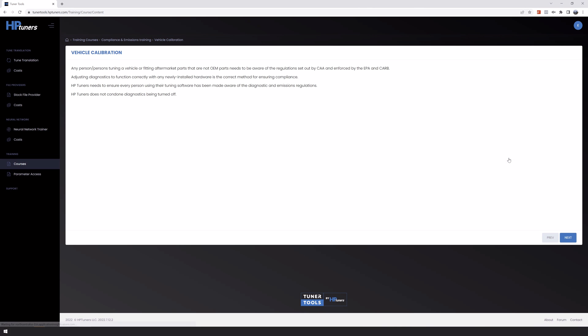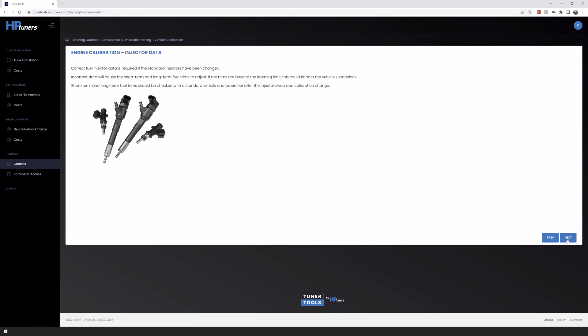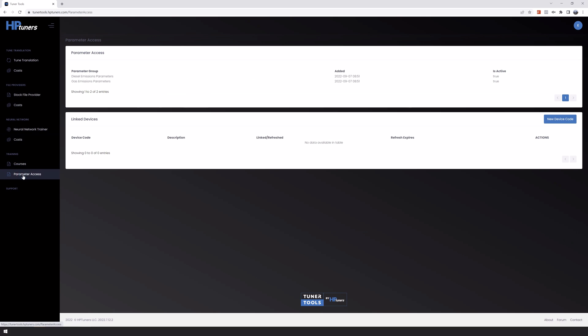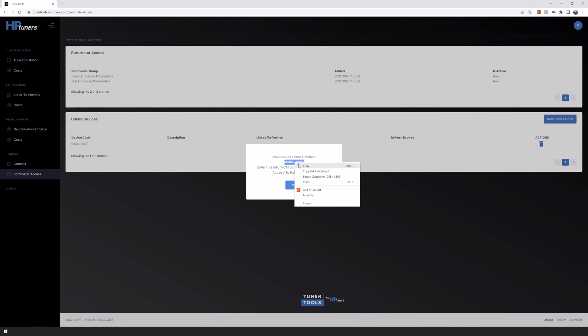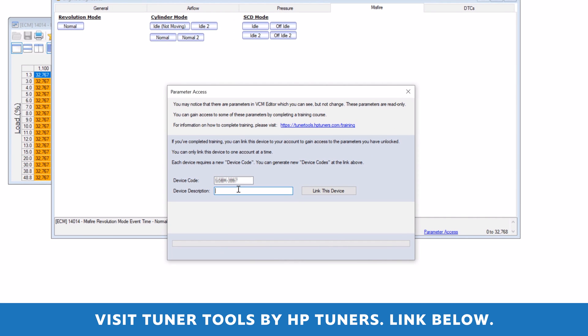The Advanced Parameters Training course is free, so it's accessible to everyone who needs access to these advanced parameters. It's important to HP Tuners that we educate every tuner out there on the laws that affect their hobby or profession, whether you tune your own car in the garage at home or you're tuning in an official Tuning Shop. To begin the training, visit tunertools.hptuners.com/training, or click the link in the description box below.